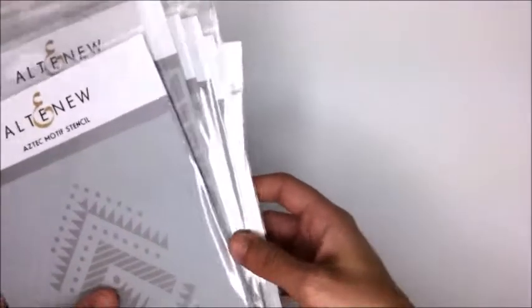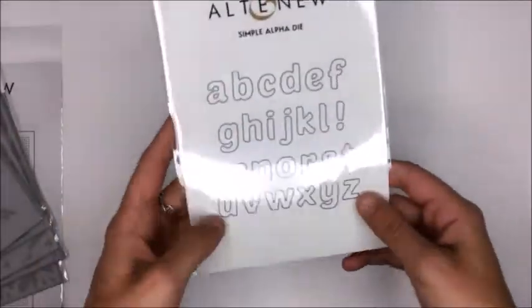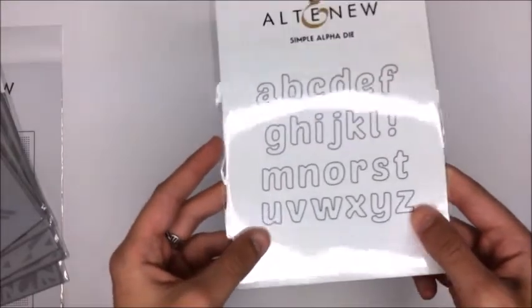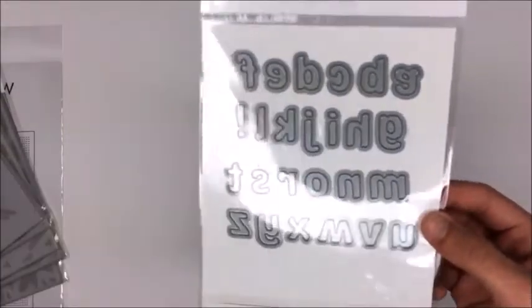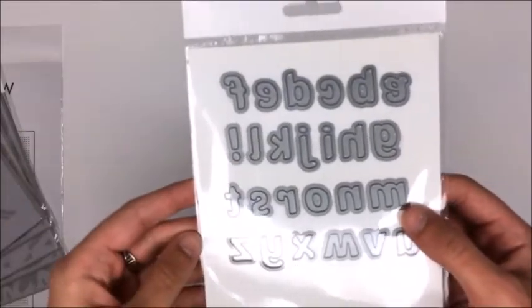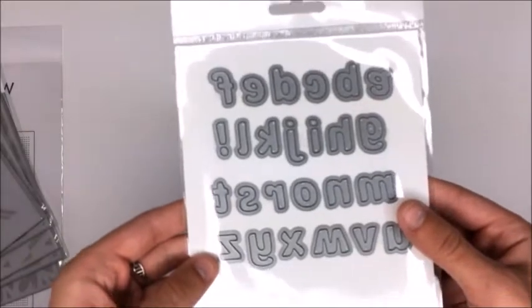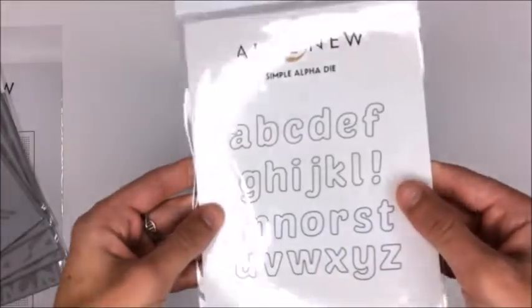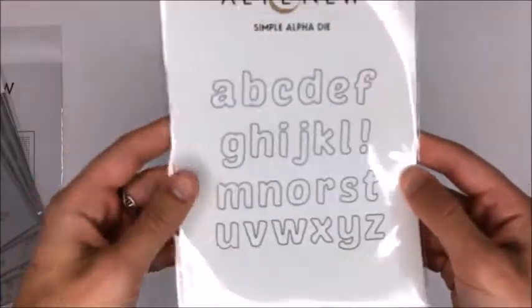Next I have some Altenew products. I am an absolute sucker for Altenew - I love them, I think they're so elegant and pretty. This one is the Simple Alpha die. I saw Jennifer McGuire use this in a video recently and I don't have a lot of small letter dies. I have the big alpha ones but sometimes when I want to make my own sentiment or someone's name, those are a bit too big for the front of a card. So I figured these would be a really good option - when I don't have a word die I can just make my own.